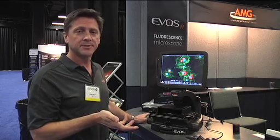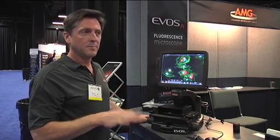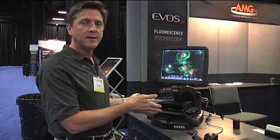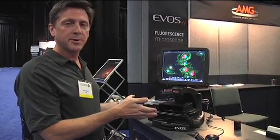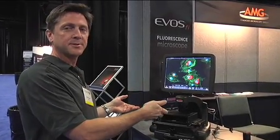It's a very simple system to use and we've designed it to be very effective, low-maintenance, and very compact. We can put this in spaces that other fluorescence microscopes can't go, including a cell culture hood. So you can slide it in there, work with your cells in a sterile environment, take it back out, and move it anywhere you want in the lab.